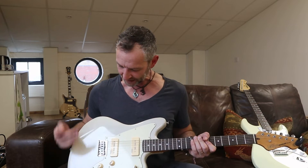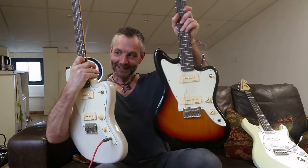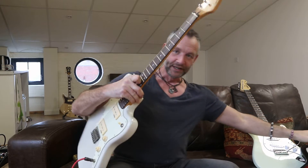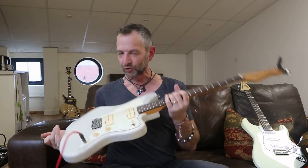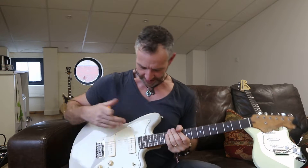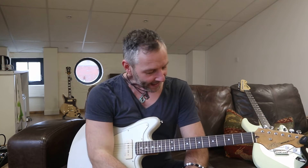It's really comfortable. I love the colours - it comes in Sunburst, and this one is like a vintage white. They've given it a name like 'whitewash' - a very retro finish. For anyone starting out playing electric guitar, this would be a really great guitar to start on.